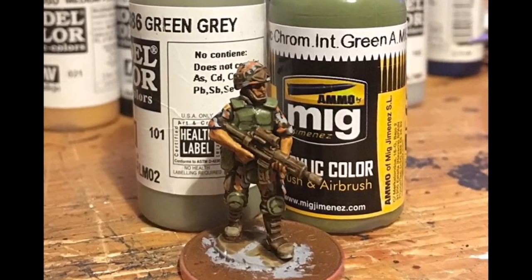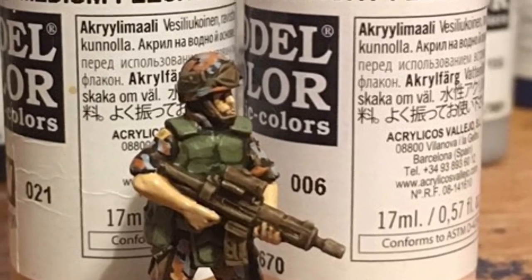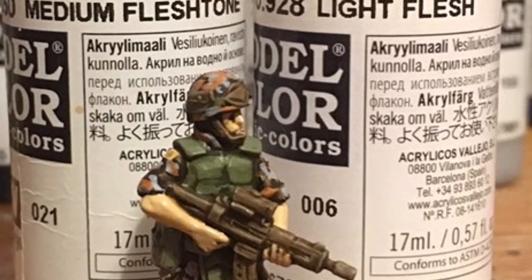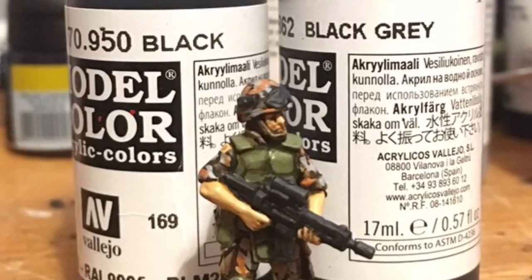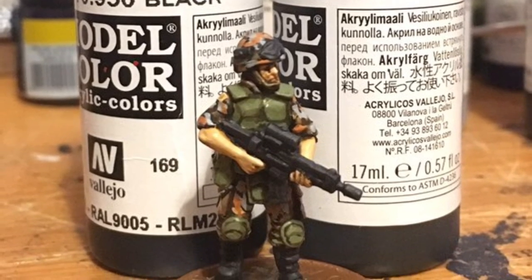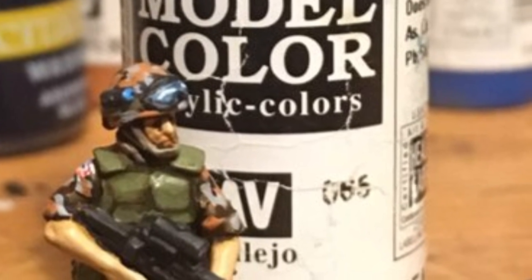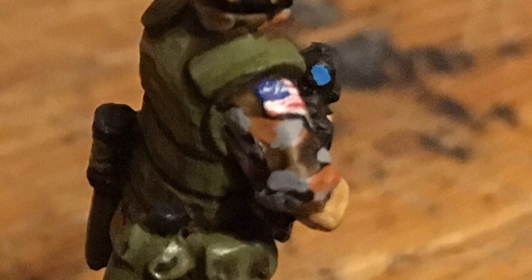I then highlight the jacket and the knee pads with a mix of green grey and zinc chrome green, and highlight the flesh using more medium flesh tone and light flesh. Boots, goggles, and the rifle are all painted black and highlighted in grey black. The visor is painted in Vallejo Andrea Blue with a couple of white highlights. I've also added some extra details on the arms in the form of US flags.